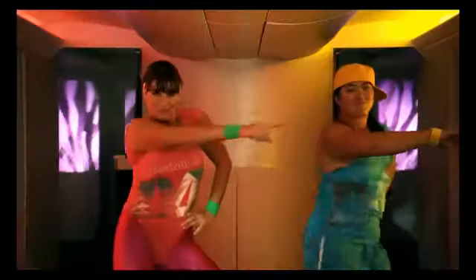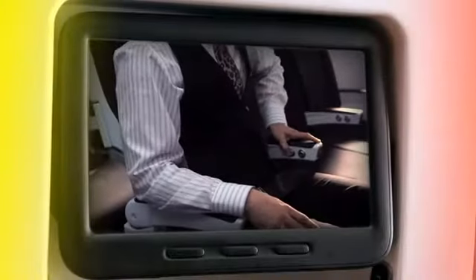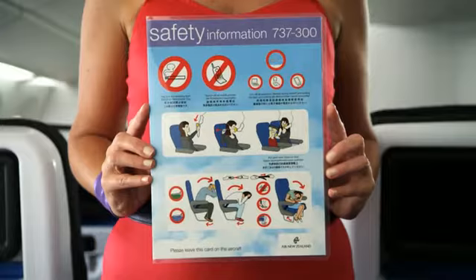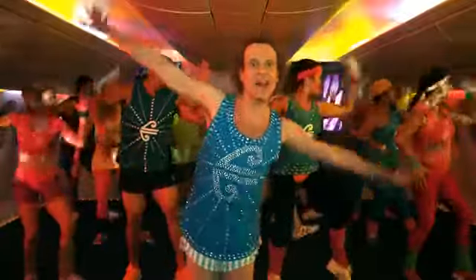We're nearly done. During take-off and landing, here's what we do: tray tables back, seat upright, seat belt on. Fantastic! If you need more information, it's on your safety information card. Now, you're fit to fly!